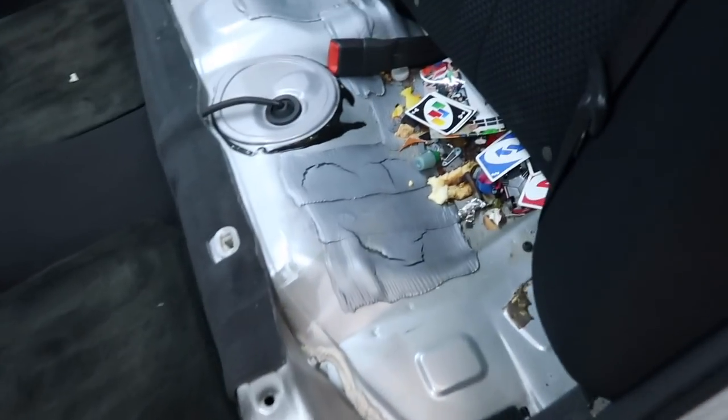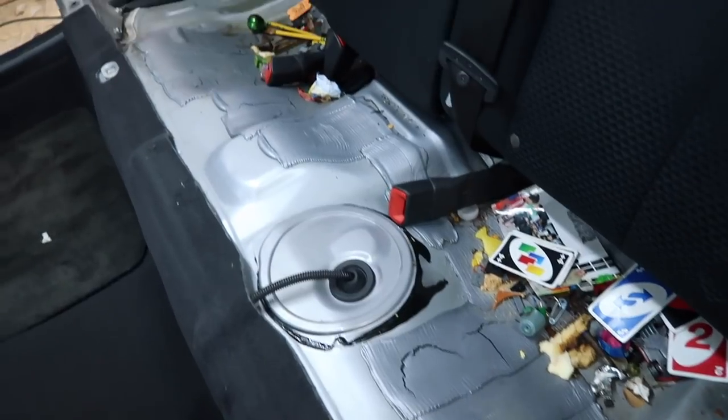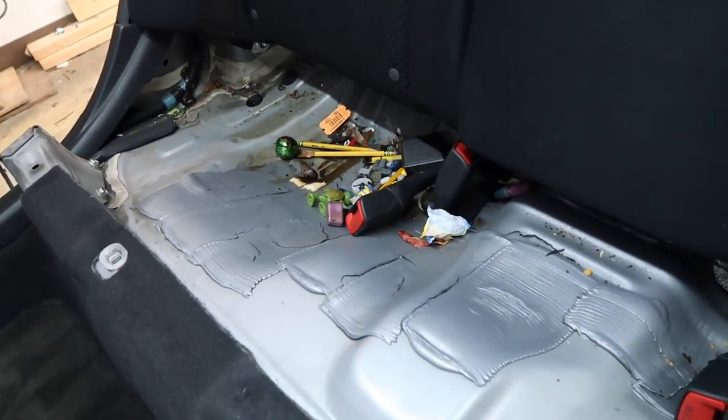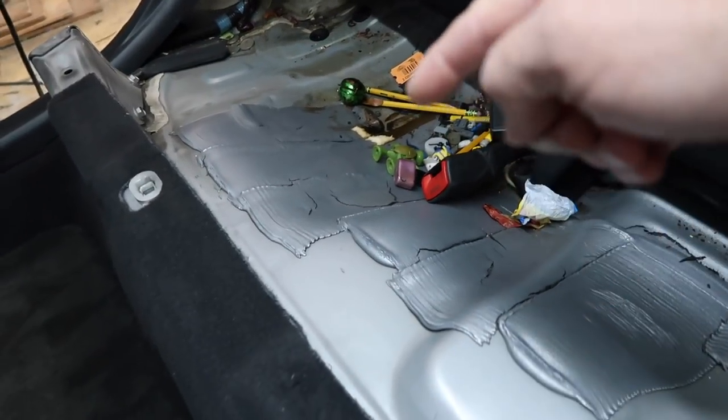It's nothing like pulling out the back seat of a car and finding the kids' toy box underneath. Look at all that — that's crazy. You got a Teenage Mutant Ninja Turtle right there.